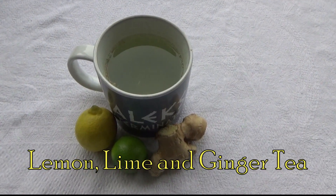First up: lemon, lime and ginger tea. I have this drink first thing in the morning because I feel like it kick-starts my liver. Ginger, lemon and lime are all great anti-inflammatories, but they also help to kick-start the liver, so that's why I like to have it first thing. I feel it's better than having a cup of coffee.